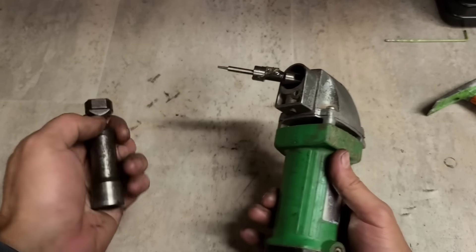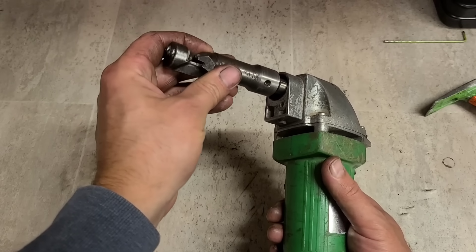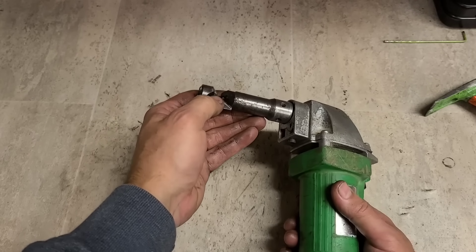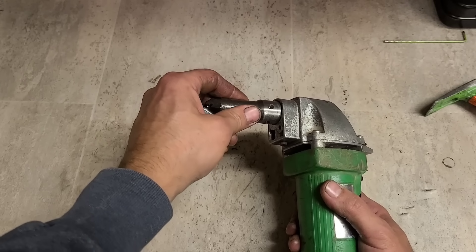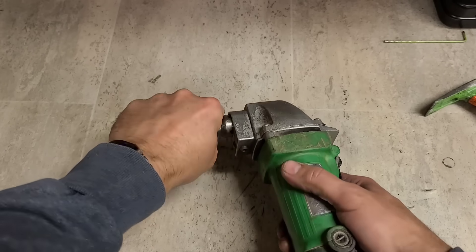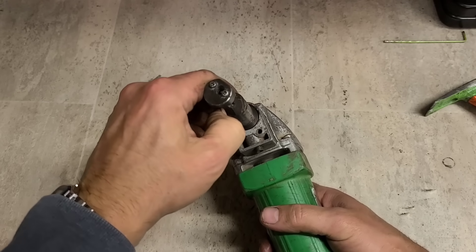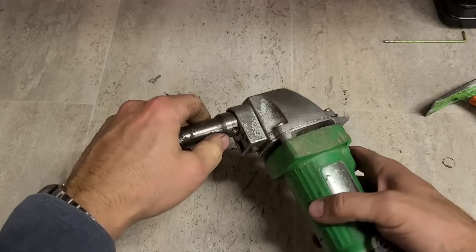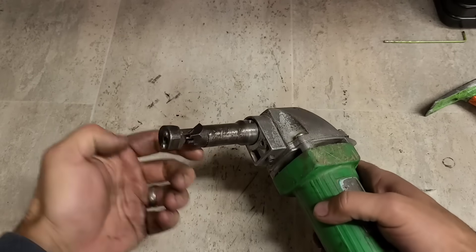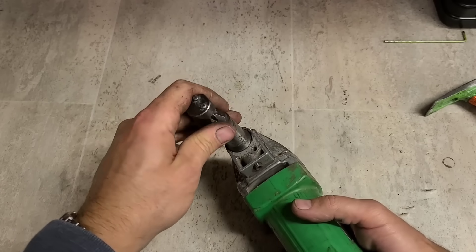The punch generally doesn't have to be replaced every single time - you can get away with changing it only every once in a while. The die is generally more expensive than the punch itself. Set it at the right angle - you can see on this guide there are three holes for the grub screw, so you can position it either straight ahead, to the left, or to the right.